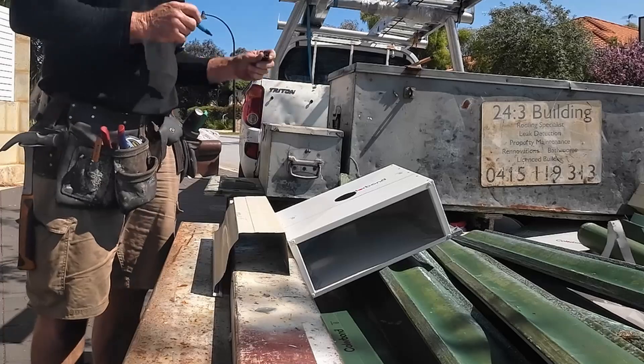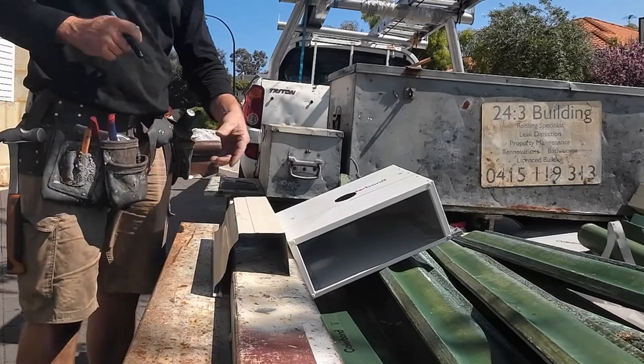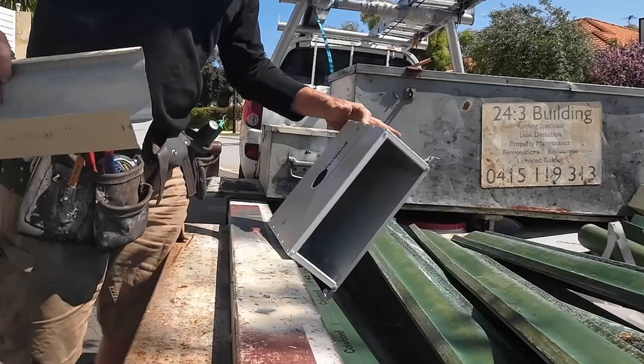I'm going to use this as a template because it's probably the closest I've got. I know I'm going to cut off the back and that will give me the curve.